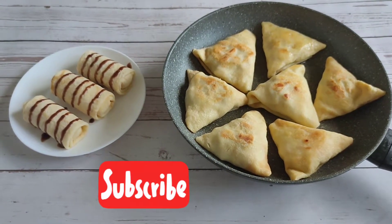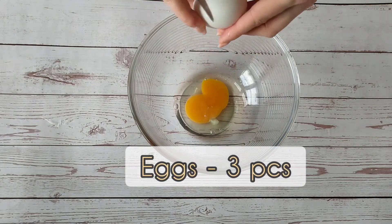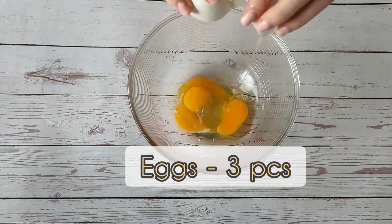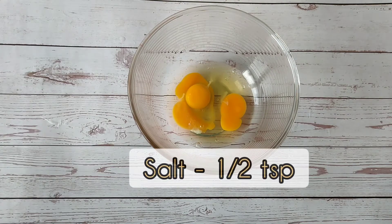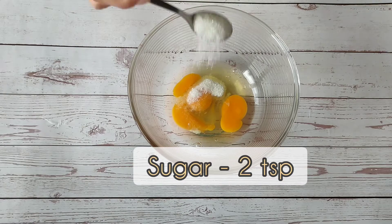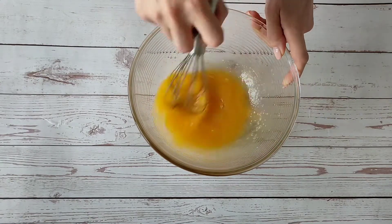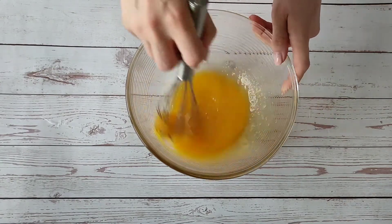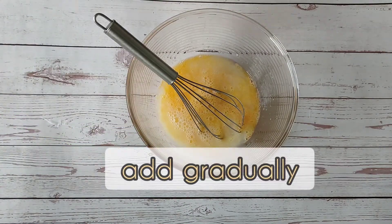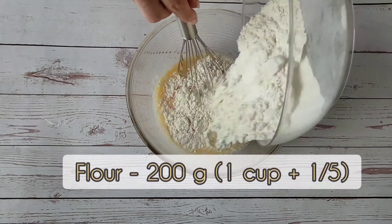Very flexible, can be used with any filling. Eggs, salt, sugar — beat lightly. Add some water from the total volume. Do not add all the water, as it is easier to achieve a uniform consistency without lumps.